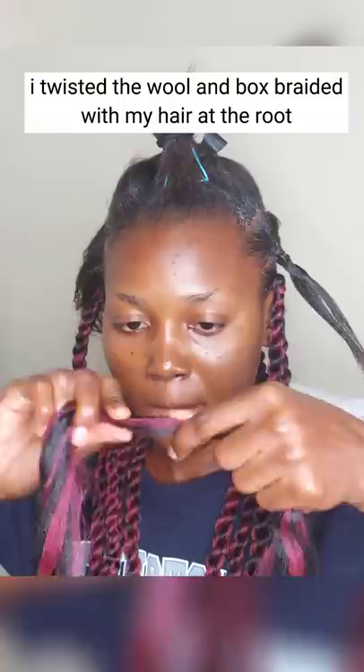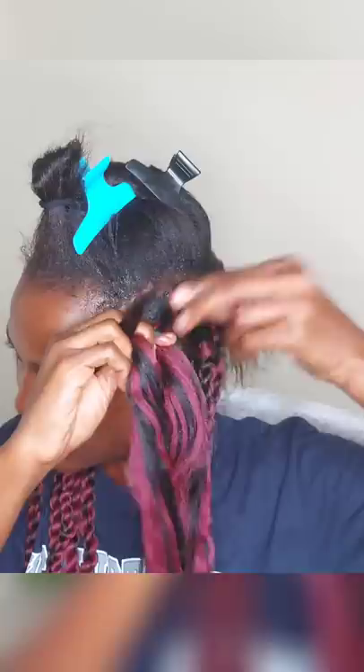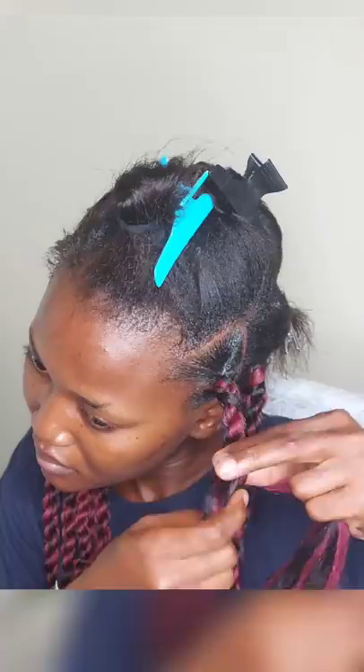I twisted the wool and box braided with my hair at the root. Then I continued twisting it down to the end. I used a rubber band to secure the ends.